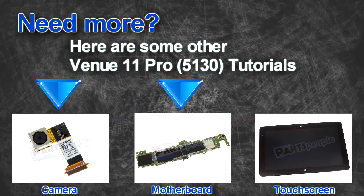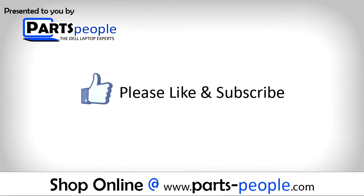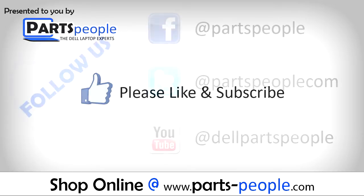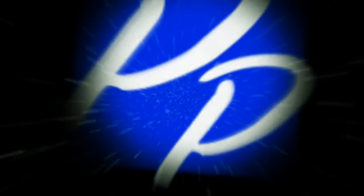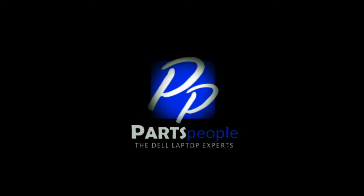Here are some other Dell Venue 11 5130 tutorials. If you enjoyed this tutorial, go ahead and like the video and subscribe to our YouTube channel. Check out partspeople.com where we have hundreds of tutorials and hundreds of thousands of parts. Thank you for using partspeople for your video tutorials.